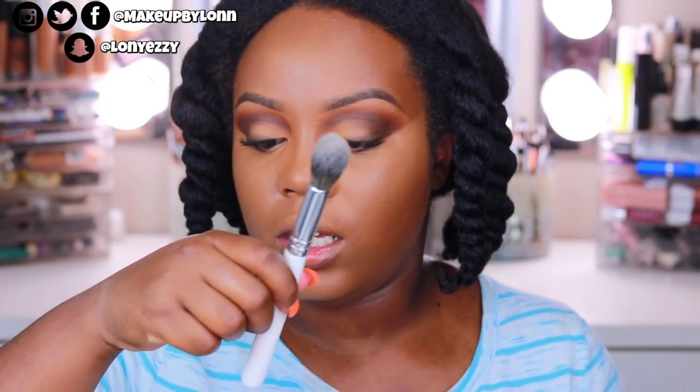I'm going to set that using my KKW baking powder in the shade Bake 3. I'm just going to set that underneath my eye using a Jaclyn Hill JH7 setting brush. Make sure I set this down really good so I have no creasing. You can even set it with your sponge if you want to. Sometimes I bake it when I want to be really extra, but sometimes I don't because baking can kind of waste product — it all depends on how I feel at the moment.